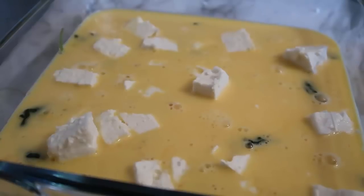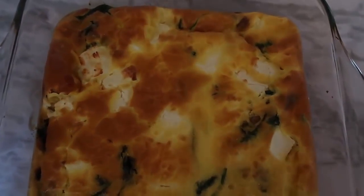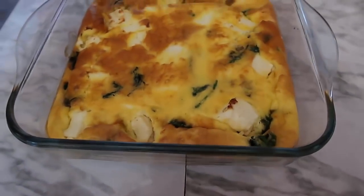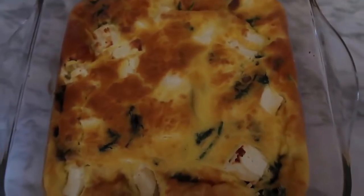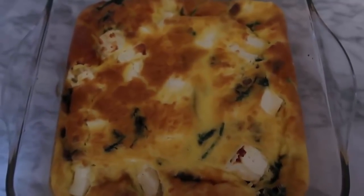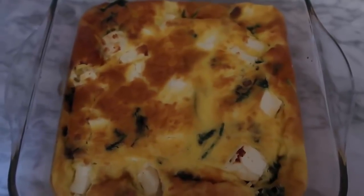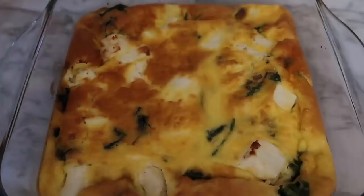It's out of the oven — how good does it look! The spinach, the feta, the eggs have baked up into almost a bit of a pie. Mine only needed 20 minutes because I have a super hot oven, so it definitely depends. If you double the recipe, you'll definitely need at least half an hour, if not 40 minutes, to cook it. This is only six eggs since it's just for myself and my husband.